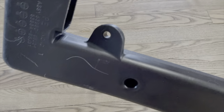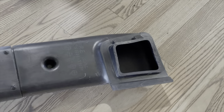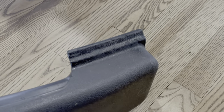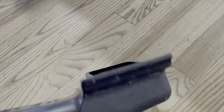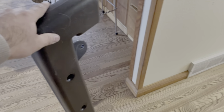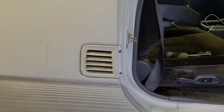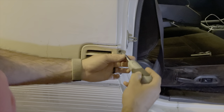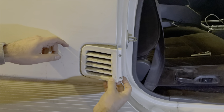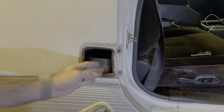Intake where it attaches to the body, and then you do have to drill some holes. I'm going to unscrew these two. It pops out this way. There's those tabs to hold it in on that side.